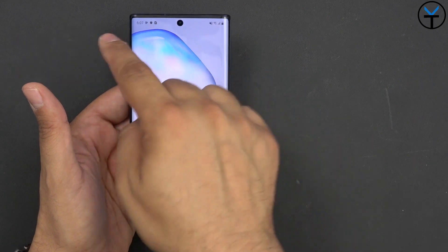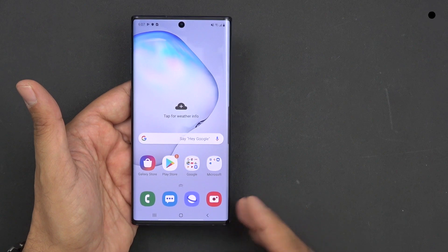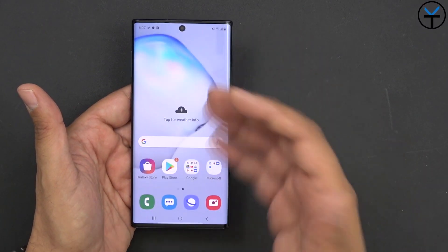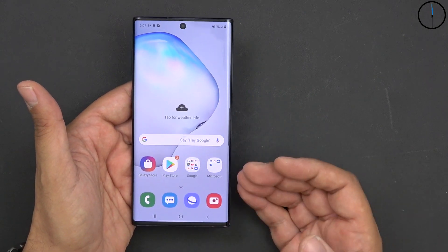We have the single camera, the full display, minimal bezels. Of course, we have the side launcher that we normally see on Note devices. This is a very fast device — I'm not knocking it down. The display is absolutely beautiful. There's no question that this is going to be a very good, very strong performer.